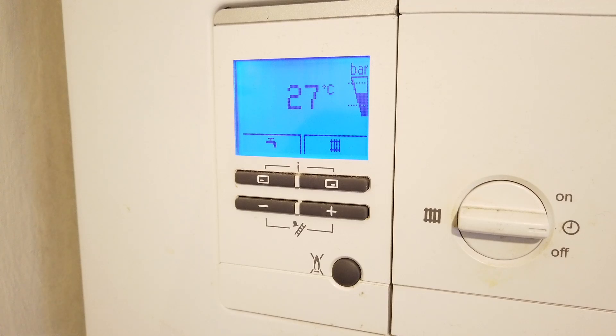What this video shows you to do is something called a gas family check. This test is sometimes carried out during servicing. It's a very useful test that can restore your boiler to work normally if you have been unfortunate to have had a power cut while your boiler was on.